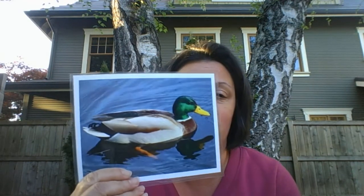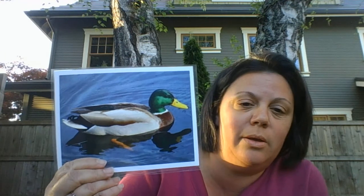Hi everyone, it's Debbie, your friendly neighborhood naturalist, and today we're gonna be talking about ducks. Specifically dabblers. Specifically this guy. Who is this guy? You know it's a male — it's probably the most common duck you're gonna see anywhere. This is a male mallard.